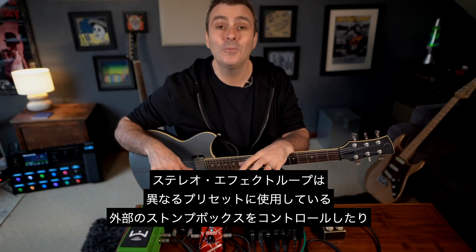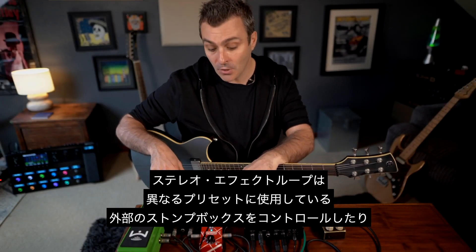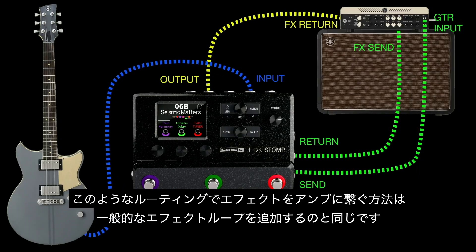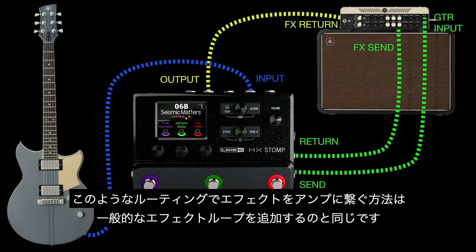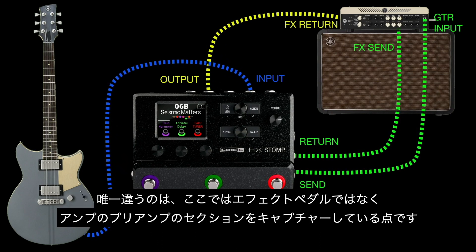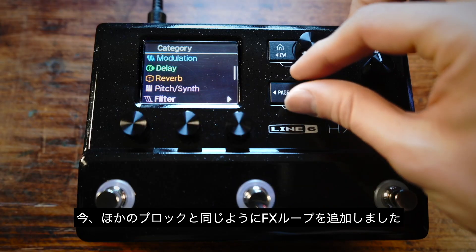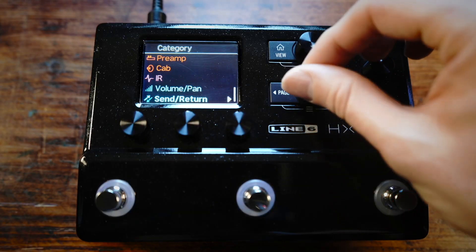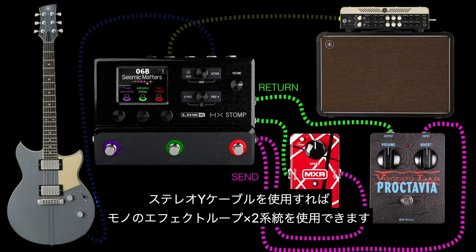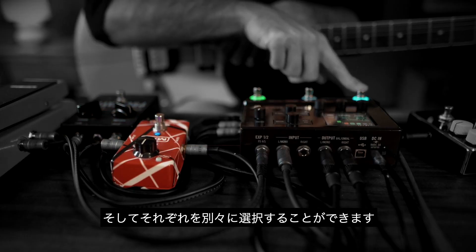The stereo effects loop can be used for controlling external stomp boxes within your different presets, or running your amp four-cable method. This way of wiring effects to an amp works just like adding a normal effects loop, except this time you're capturing your amp's preamp section instead of one of the effects pedals. And you just add the effects loop like any other block. With a stereo Y cable you can even have two mono effects loops and select them both independently.